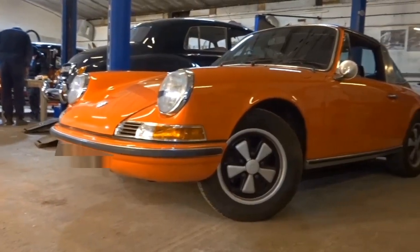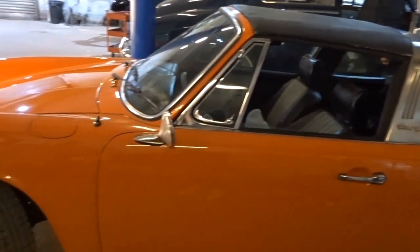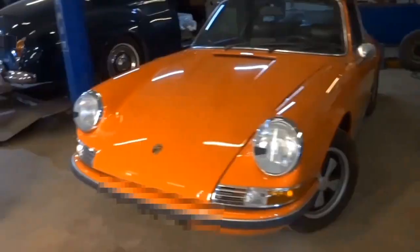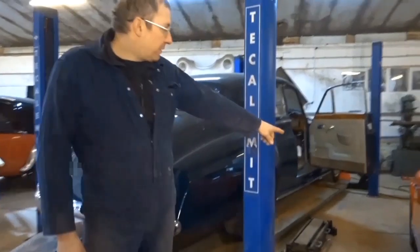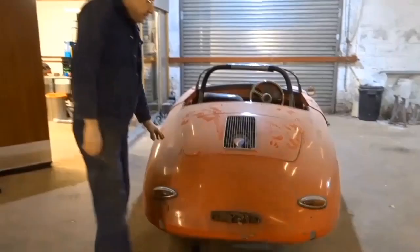Here we've got a '72 Targa that was in for a bit of paint — lovely colour. The customer scraped it down this side and had a dent and a scrape on the door.